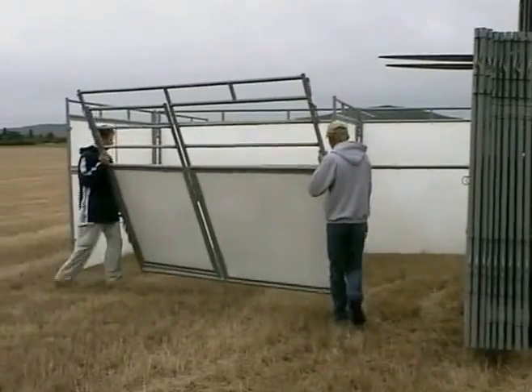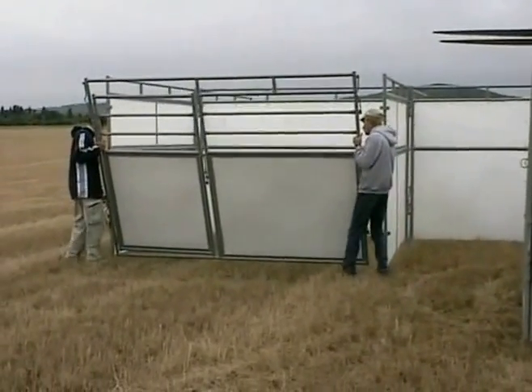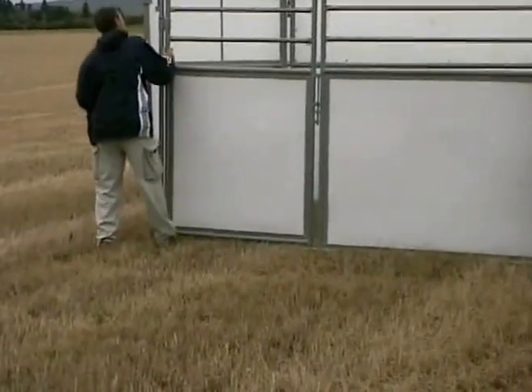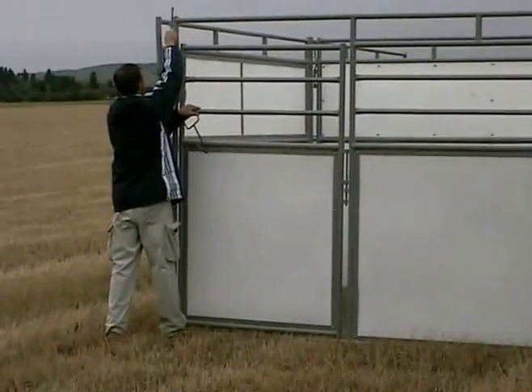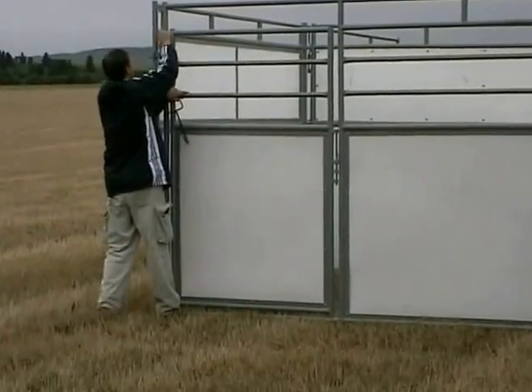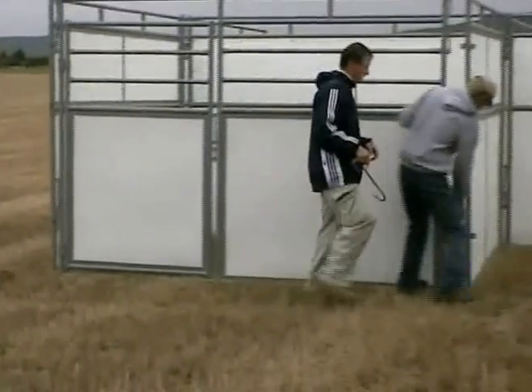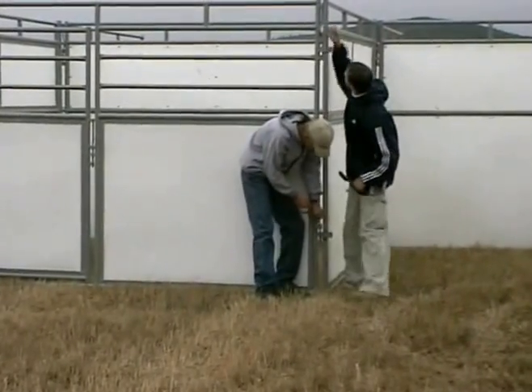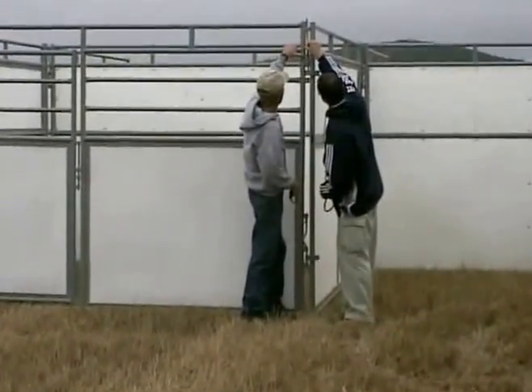So now I'm trying to start to put the doors on. A three man crew is adequate for this job. Four man makes it go a little faster.